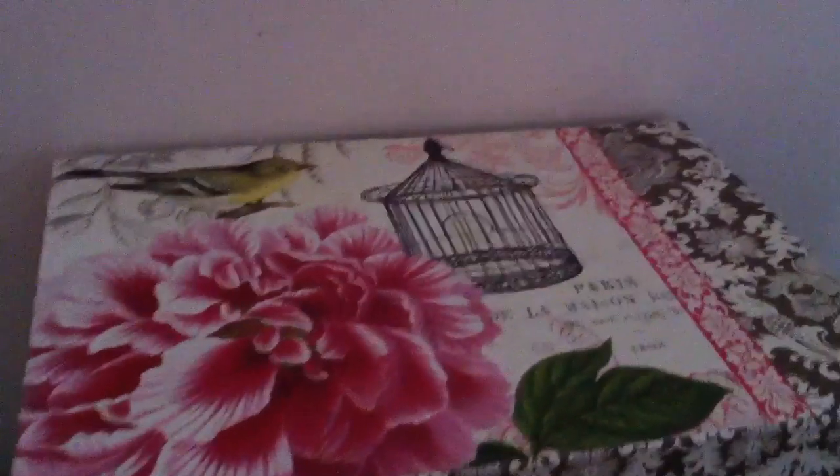The next box is bakery, and my bakery is pretty much filled also. Here is one of the bakery ones I just had a question about — it's raspberry Amish bread. It's fruit, but it's still bakery, so I just put it in bakery. That is everything there.